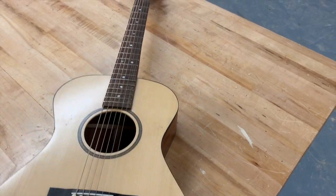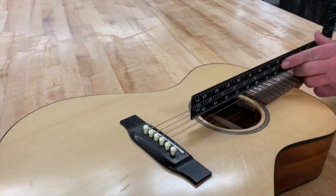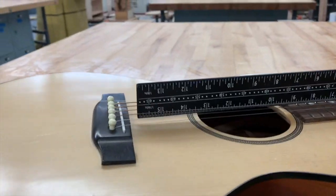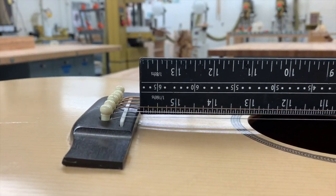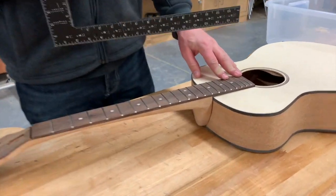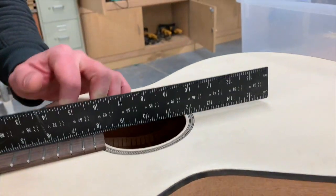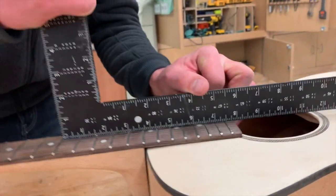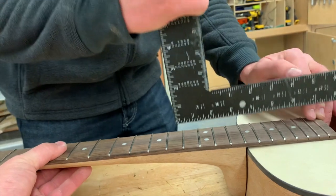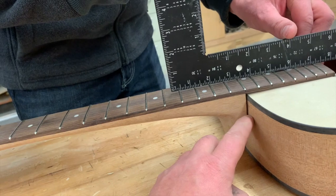So if we look at a guitar that's already done here, we can take that straight edge and line it up right where that bridge is going to attach. You can see there's that quarter-inch gap — that's what we want. So if we check on this guitar again, we're real close. It's actually probably just a hair high, a little bit more than a quarter inch, so we're going to adjust our neck angle. You can see that we need to modify our neck attachment here.